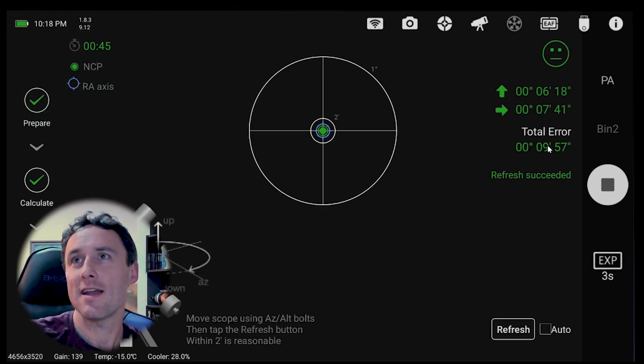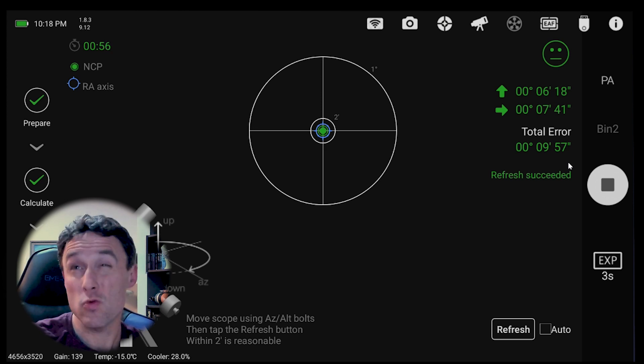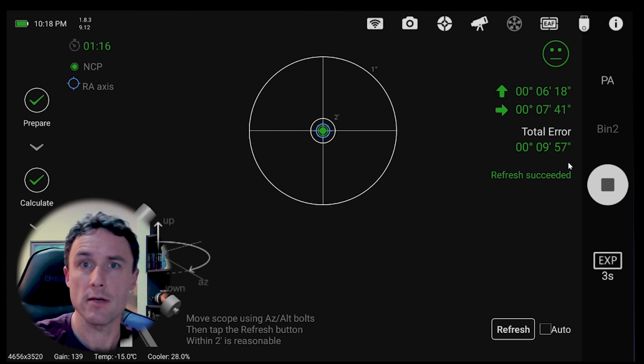It's saying it's 9 minutes and 57 arc seconds off — so 9'57". Now I had done that polar alignment earlier and was quite close, only about 20 arc seconds off, which I thought was pretty good. So this is showing it's a little bit further off. Based on some of the chatter I've seen about this feature, it isn't quite as accurate as a standard polar alignment with Polaris in view, which makes sense. But with a little bit of tweaking of the algorithm, I think you could really get it zeroed in.